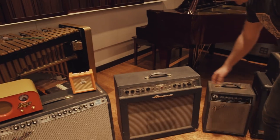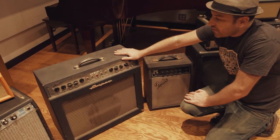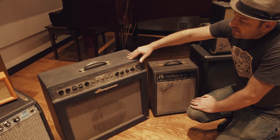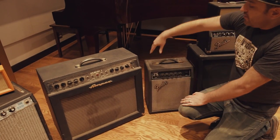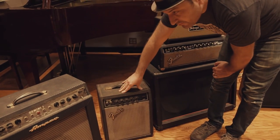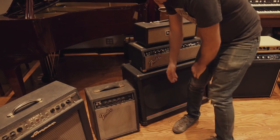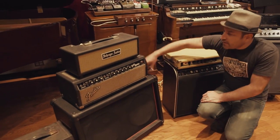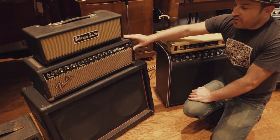This right here — this Ampeg Gemini One — I love this amp. It's probably my favorite amp in the studio. It just has a really unique character and vibe to it, and I love the reverb sound and the tremolo on it. Over here we've got a solid-state Harvard Reverb — if you need a different tone, you can really get something different with this one.